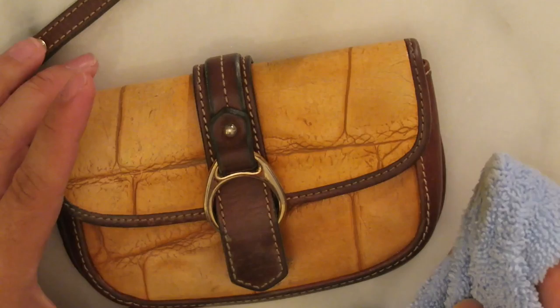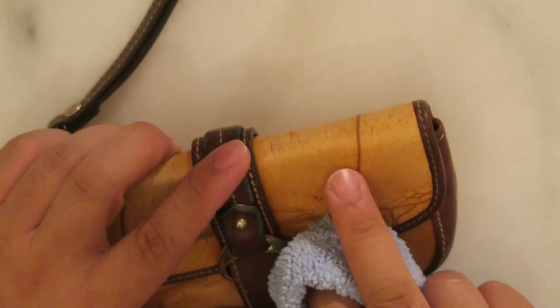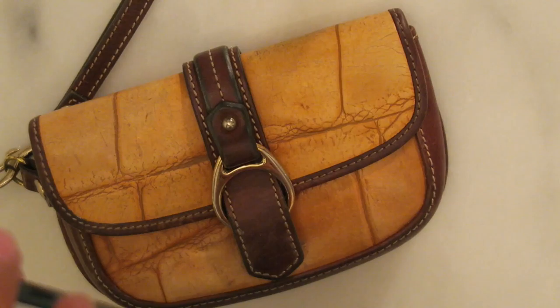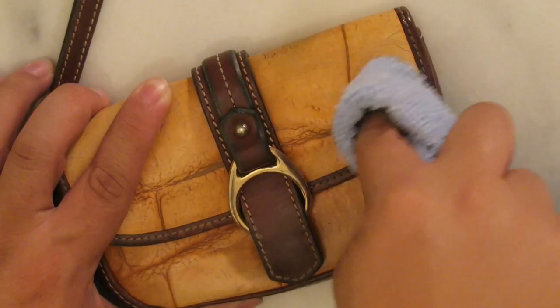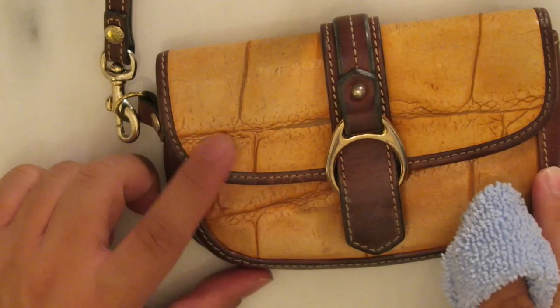Look at that — you can already see a huge difference between this side that I did and then this side. It looks fabulous in real life. You can see a lot of the dark spots have come out. There are still a couple right there, but I believe that actually might be color loss. But as you can see, a lot of that did clean up. So sometimes you just have to make a couple passes on certain spots and see how well they clean up.